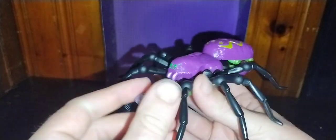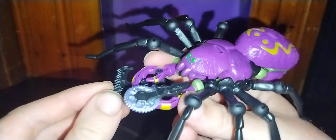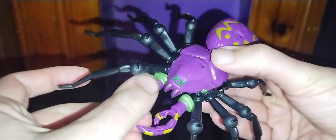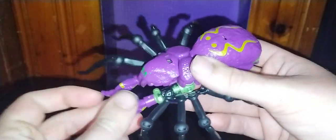Now let's look at Tarantulas himself. He looks pretty spider-like, because Tarantulas was a spider Predacon. You can put his weapons in his hands while he's in Beast Mode. Now we can disconnect him — he's got his spider arms, they're going to go pinch, pinch, pinch on some Maximals here. A good looking spider mode, if I do say so myself.